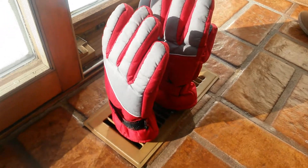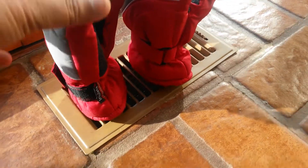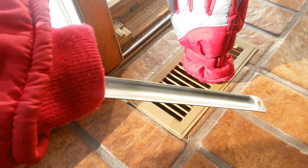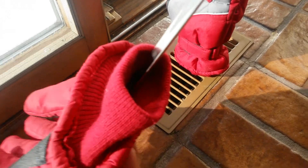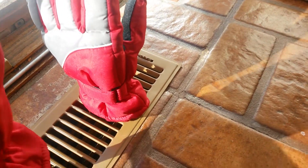Even though we put them in the dryer, it doesn't dry inside. So this is what I have done — as you can see, this is a vent, and this is a glove. I have taken a steel ladle — you can use a stick or a hanger or anything that can fit inside this slot — and I put it inside the glove.